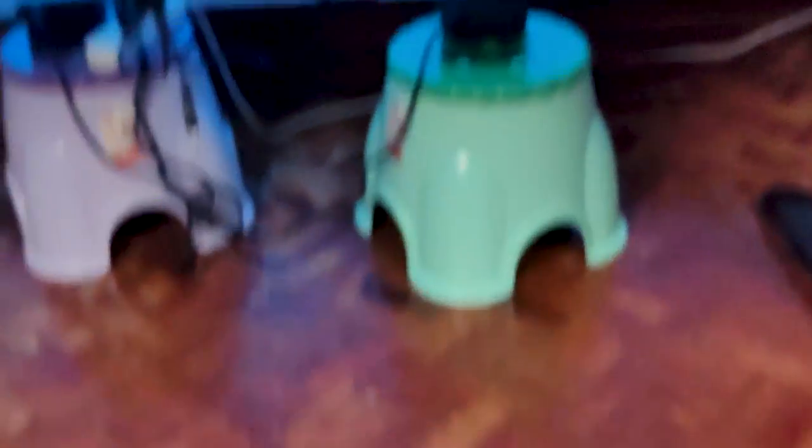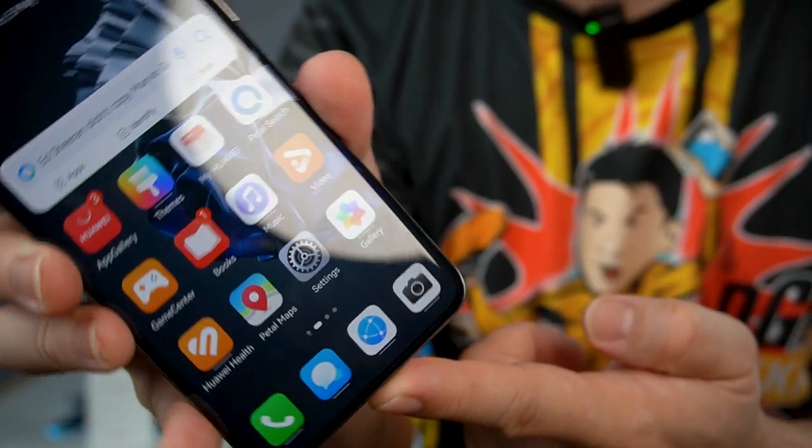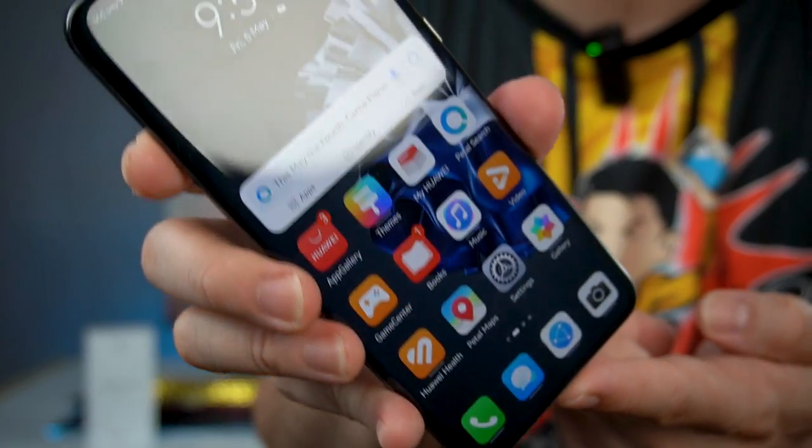The quad-curved display gives you a better swiping experience from top to bottom and bottom to top. The phone is protected by Kunlun glass on the front, aluminum side frames, and glass back. I did a quick drop test here in my studio and there were no cracks or dents — no problem at all.